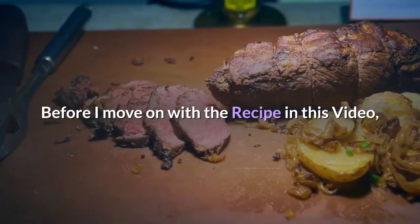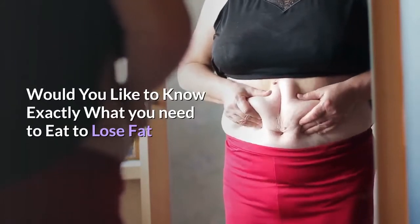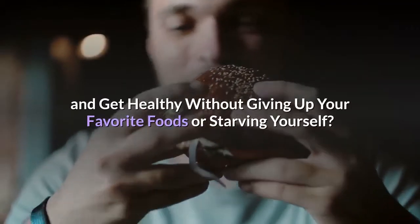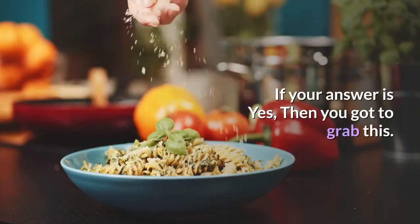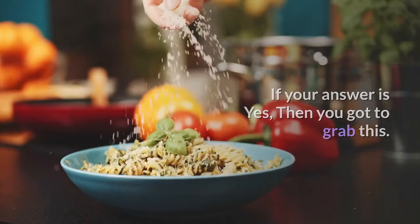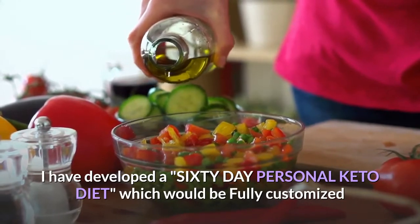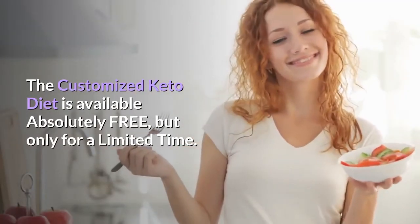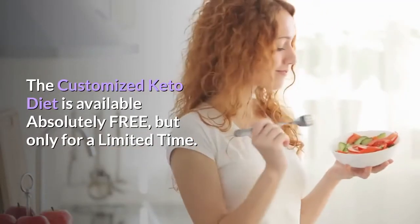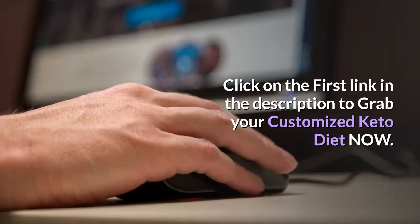Before I move on with the recipe in this video, would you like to know exactly what you need to eat to lose fat and get healthy without giving up your favorite foods or starving yourself? I have developed a 60-day personal keto diet, which would be fully customized as per your gender, age, height, and weight. The customized keto diet is available absolutely free, but only for a limited time. Click on the first link in the description to grab your customized keto diet now.